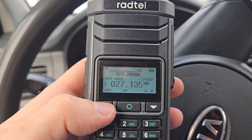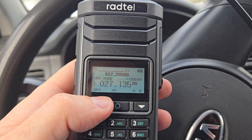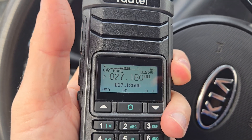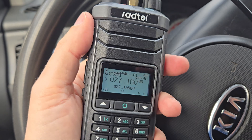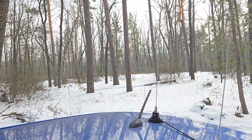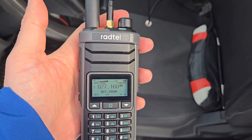Let's switch to the M mode. When you change the frequency, the mode is changing as well. Currently I am using this antenna connected right here, and it works!